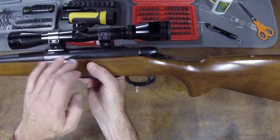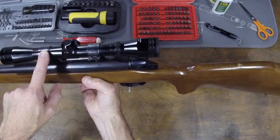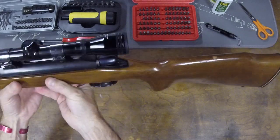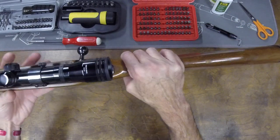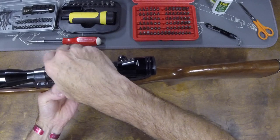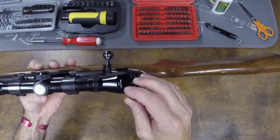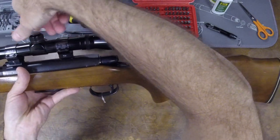It's got Weaver bases just like my other two 788s came with, Weaver rings, and the scope is a made-in-China something or other. I'm not sure of the brand. It appears to be a fixed 4x32. I'm not sure of the brand but I don't see any other markings on it that would indicate what it is.